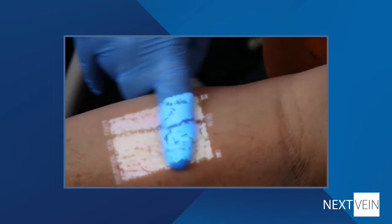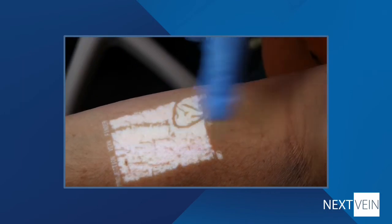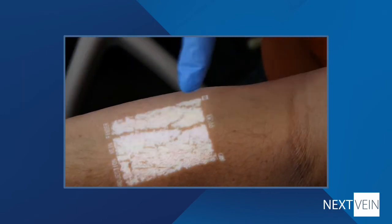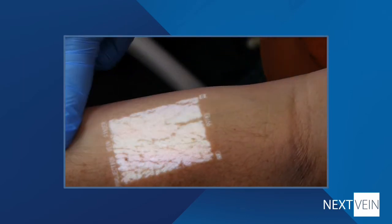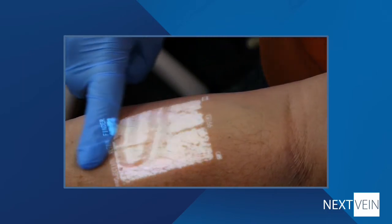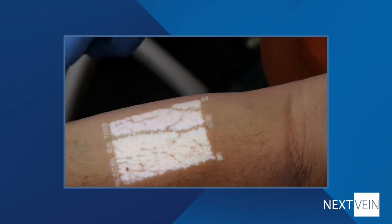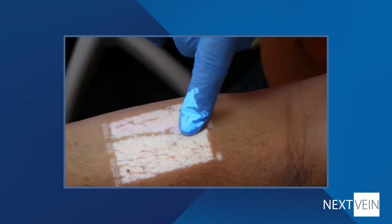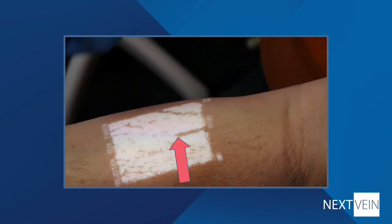All veins have valves that keep venous blood flowing back to the heart. It's helpful to avoid valves when cannulating, as puncturing the valve might be painful and having the end of the catheter rest against the valve might interfere with the IV or blood draw. In addition to patency, the wipe technique can help locate valves. When you wipe past a valve, only the vein segment below the valve will disappear. You can infer the location of the valve by the appearance of the wiped vein, as shown here. Once you've selected and verified the vein, continue with the venipuncture following your facility's standard procedures.